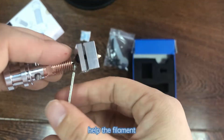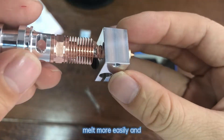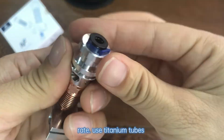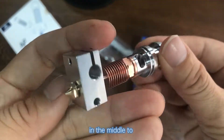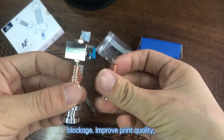Copper M6 threads help the filament in the titanium tube melt more easily and increase the flow rate. Detainer tubes in the middle reduce upper heat conduction and print blockage, improving print quality.